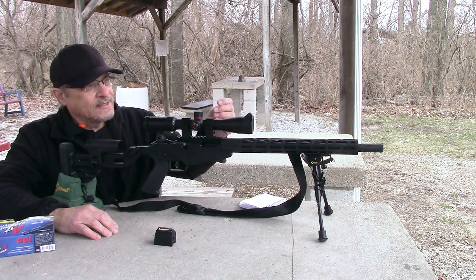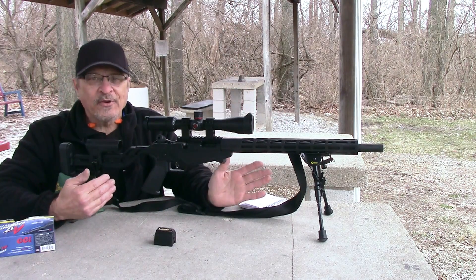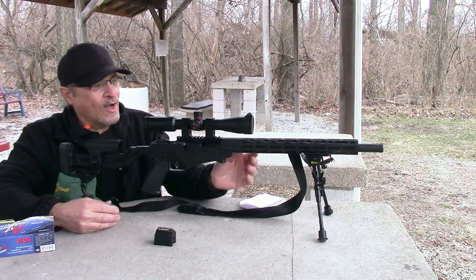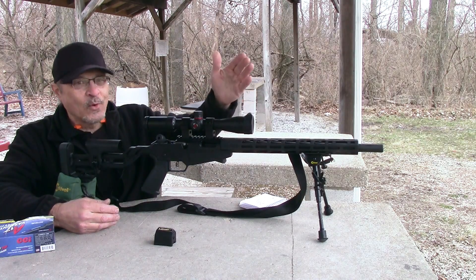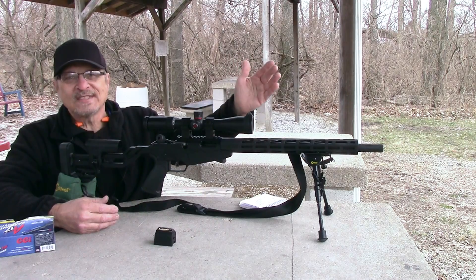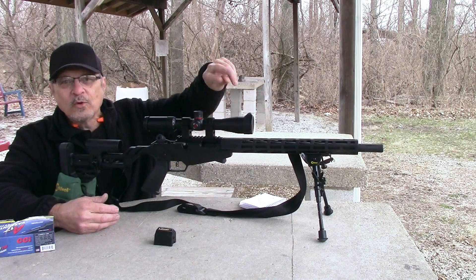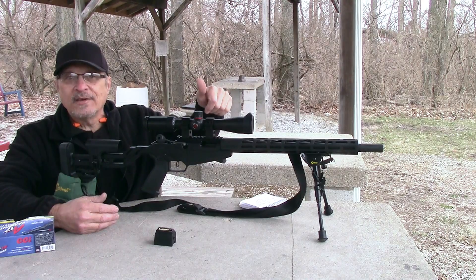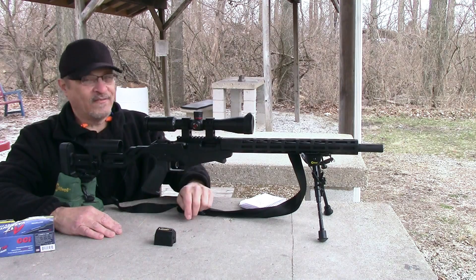I started dialing this thing out to 400 yards, and for a 17 HMR that drops eight feet in 400 yards, I was dialing way up there. At 400 yards it was like 6.7 mils — more than a full rotation. Dialing back down to zero, boom, still dead on. I was very, very impressed.